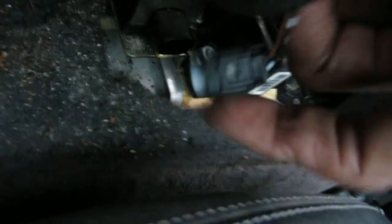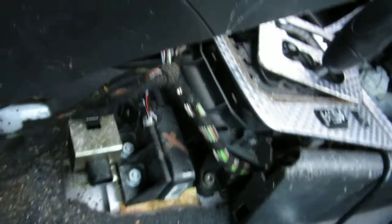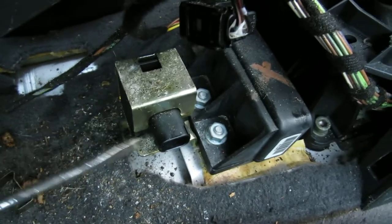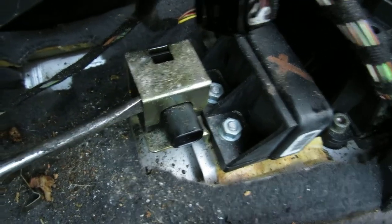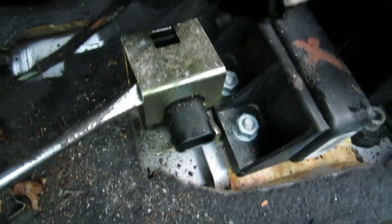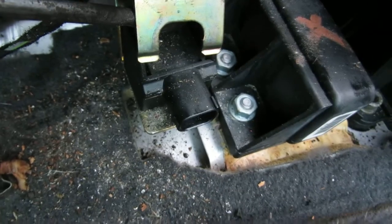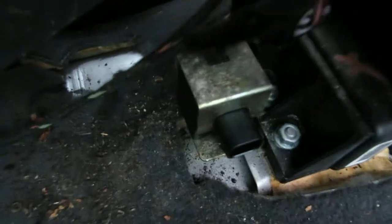What you got to do is push that in and then pull it right out — that comes right out. Then what I normally do is take a flathead and put it right in here, push this up, and it normally pops right up — see, pops right up just like that.